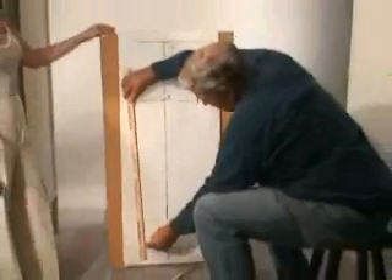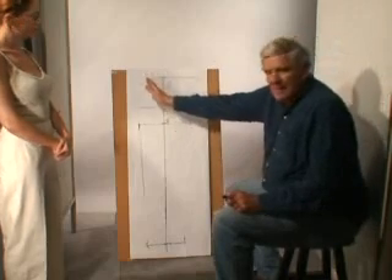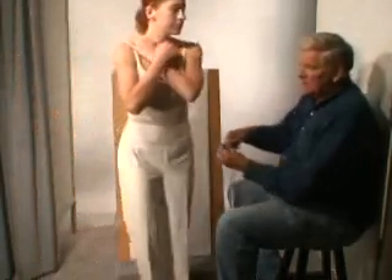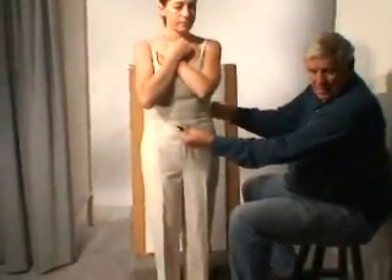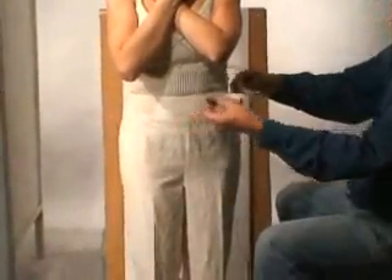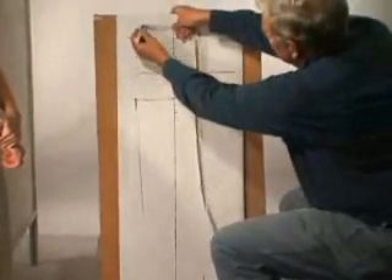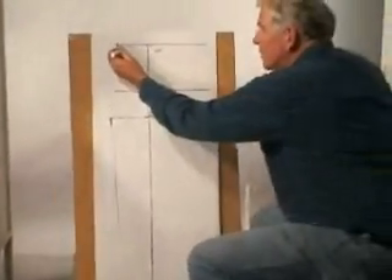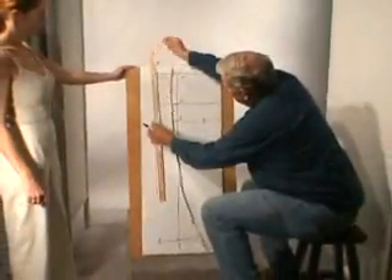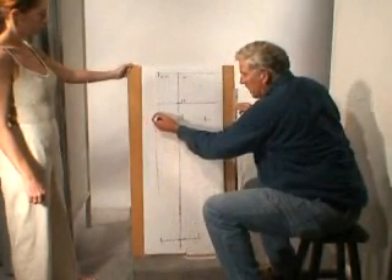The next thing we're going to do is establish the position of the center front with relationship to the middle of the leg. After some research and checking on a variety of bodies, what I discovered is that if we take a fourth of the body — from center front to side seam — and divide it in half, that's a good location for the center front line. So I'm going to measure the center front, draw a line, and we have a front crotch here.